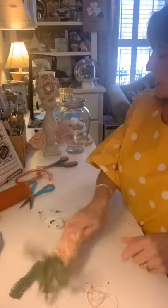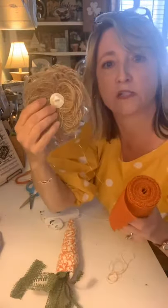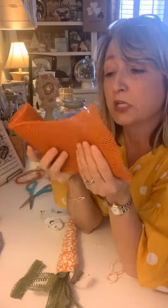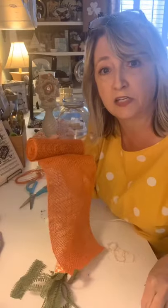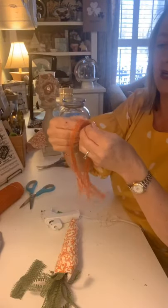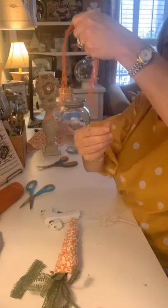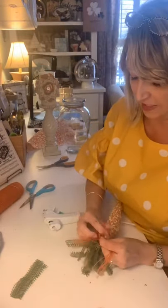Do you guys remember how I showed you to make those burlap flowers? I found this orange burlap for four dollars and eighty-eight cents at Walmart and I love this color — it's amazing. What you're going to do is cut off a piece, pull the strings out of the center, set the burlap aside, line up those strings nicely, and tie them around the top of your carrot. I'll show you the other two that I made in just a second.